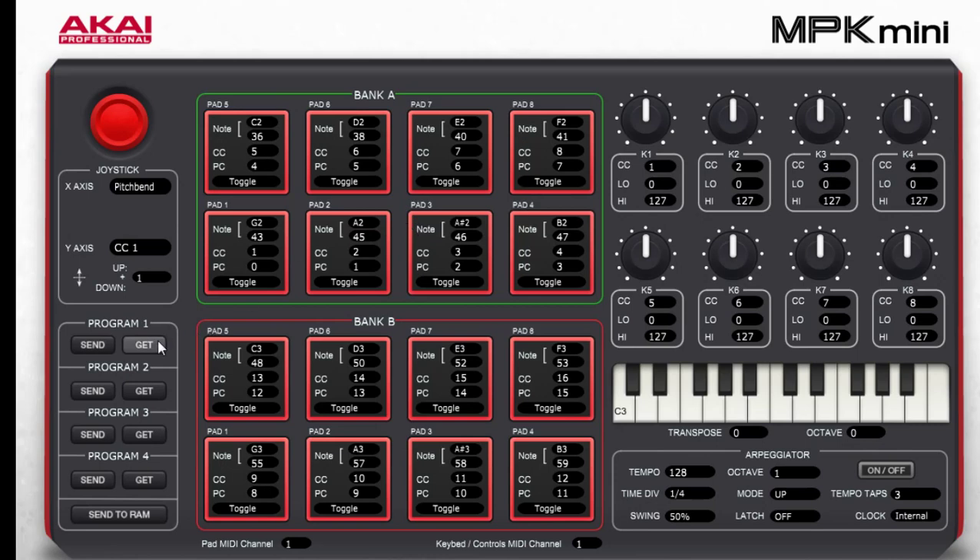And you can get the data from the device — let's click Get. It's the same, because I've set it up so pad 1, bank A and B: C2 to B2 and C3 to B3. Bank A, pad 1 — this is 1, 2, 3, 4, 5, 6, 7, 8 — it's the same pressing as on the keyboard, when you're pressing Q, W, E, R, T, Y, I, or bank B.